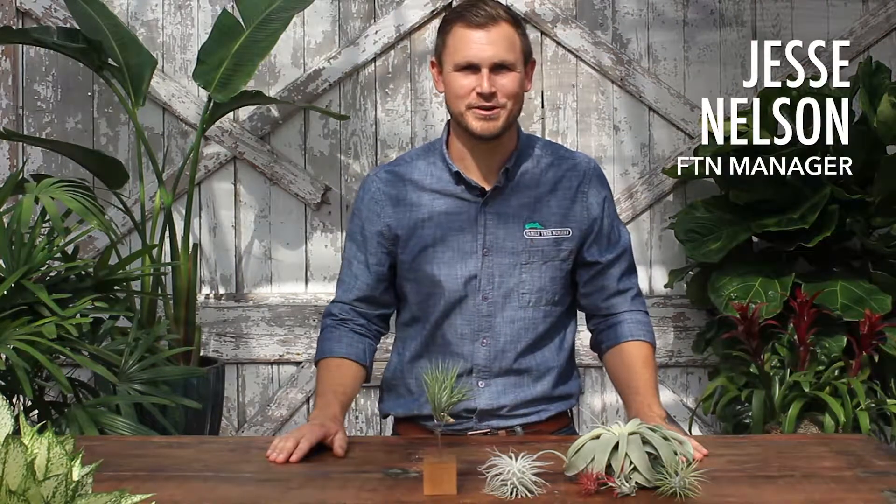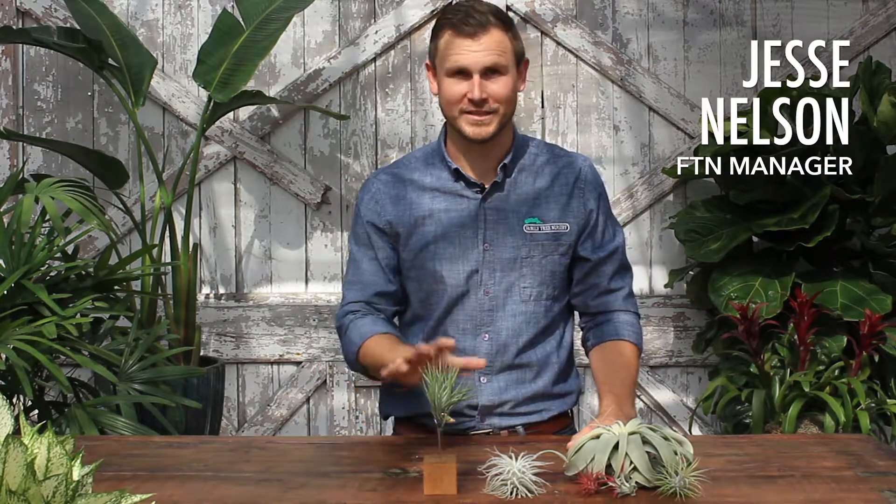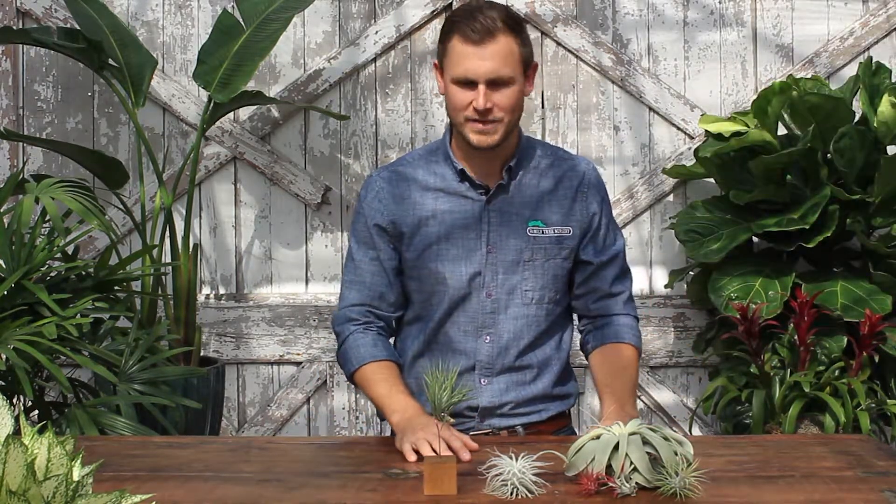Hey guys, this is Jesse with Family Tree Nursery. What we're talking about today is Tillandsias, also known as air plants. Really a simple indoor plant to take care of.